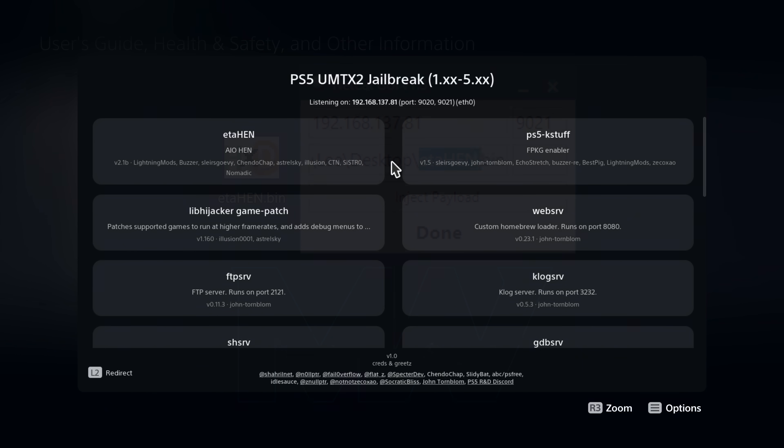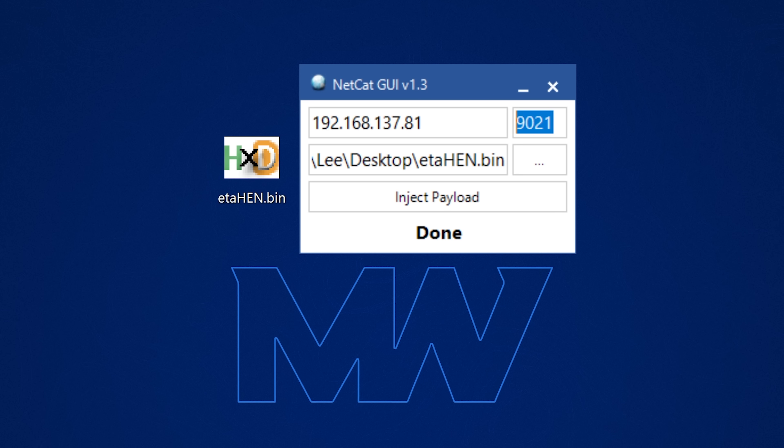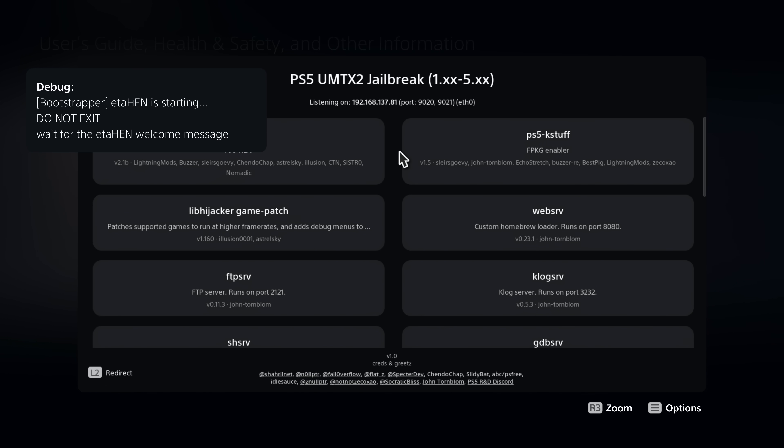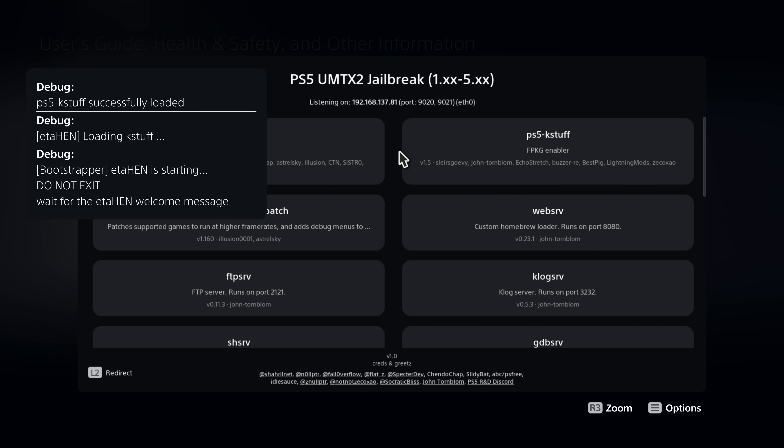If it's not updated yet, note down the IP address of your PS5 shown in the box, then use a payload injector on your computer — enter that IP address on port 9021, drag in your ETA Hen payload, and send it over the network to the PS5. That will load the latest version of ETA Hen.